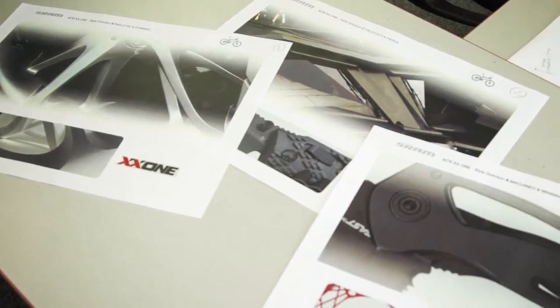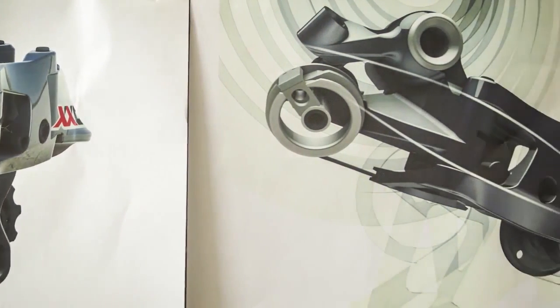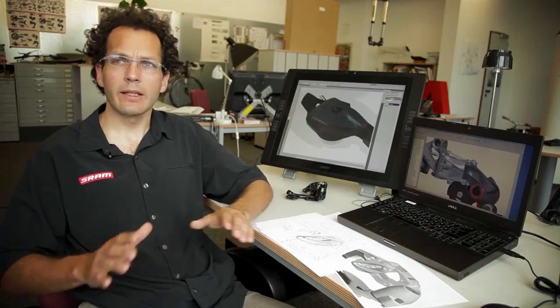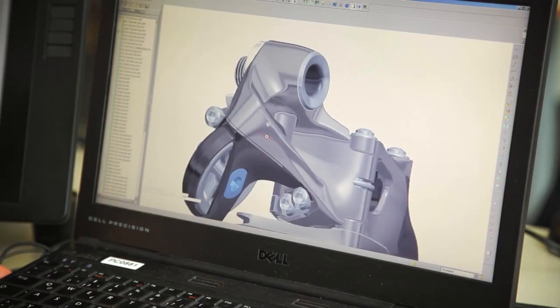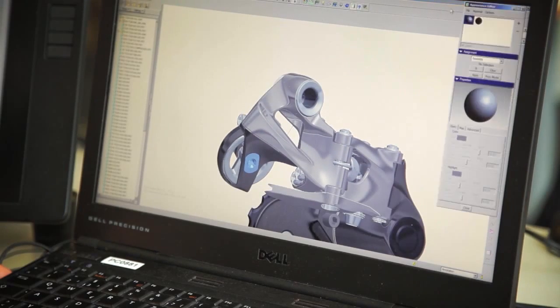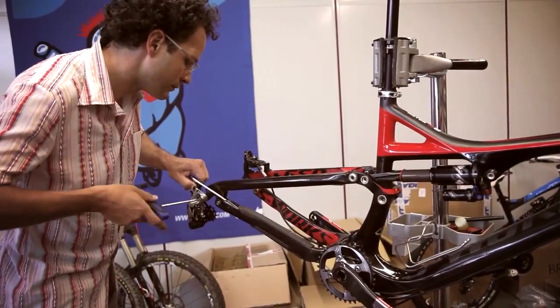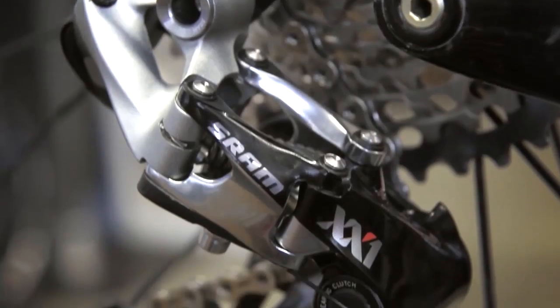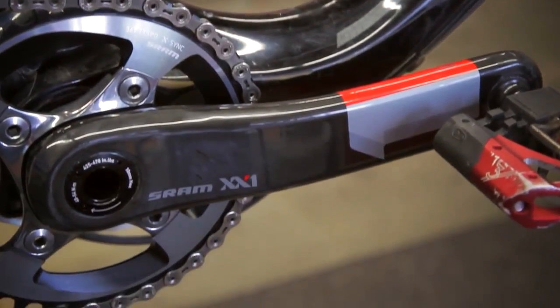We start with getting styleboards together, getting a form direction for the gruppo. Then we sketch up first directions and go in parallel into three-dimensional models, like you see on the screen — that's the final situation, and that's the main goal. In the last couple of years, carbon frames changed a lot in direction. We have more floating lines, and this is now expressed in our components, which are fitting much better to the new direction of MTB.